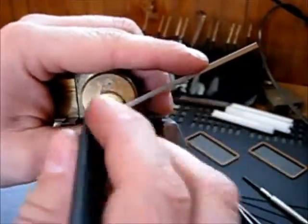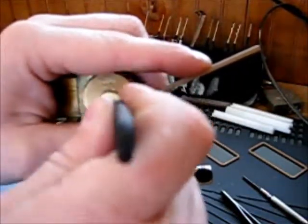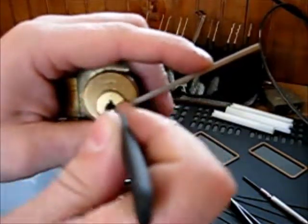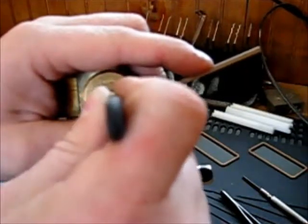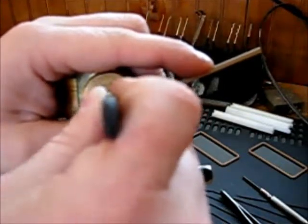It's giving me a challenge. I found out when I first picked it that the driver pins are different sizes. That was three — I think I said number one or number two, sorry.